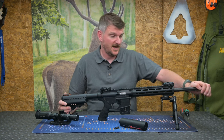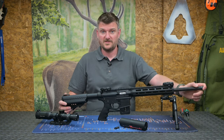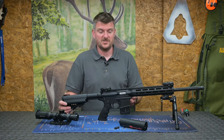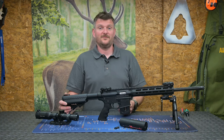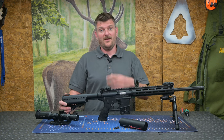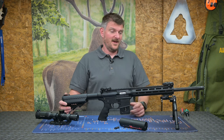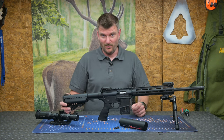The barrel is threaded half-inch 28 TPI, so you can add a muzzle brake or a sound moderator. I did put a sound moderator on it, because shooting subsonic ammunition you get a beautifully effective, very calm, quiet rifle that you can shoot all day without irritating anybody — including yourself. You don't need ear defenders. It's very happy shooting and plinking fun.